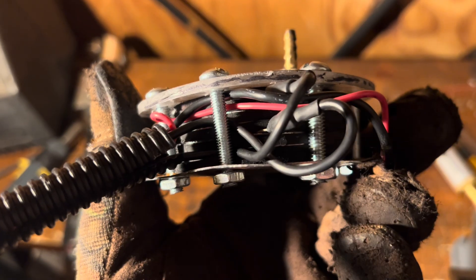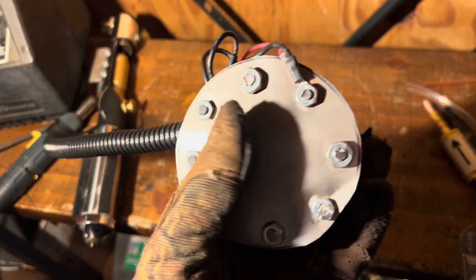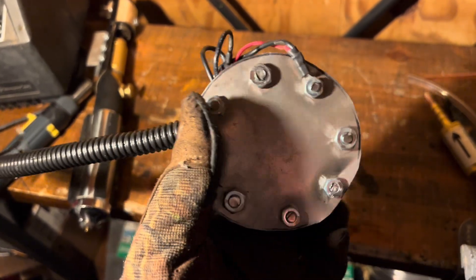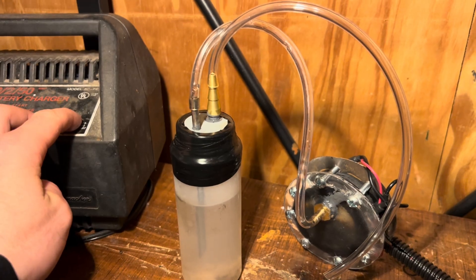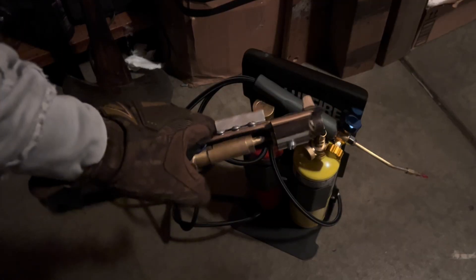I didn't realize how hot the reactor was getting during testing. When I tried touching the steel backplate, it almost burned my finger, so I'll have to add some kind of cooling mechanism in the future. This reactor does still need a lot of improvements, but hopefully soon I'll be able to run my lightsaber off of hydrogen.